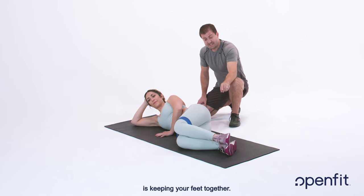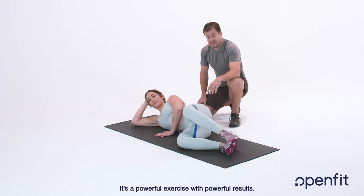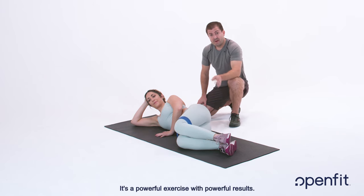The key to this exercise is keeping your feet together — you don't want them to separate. It's a powerful exercise with powerful results.